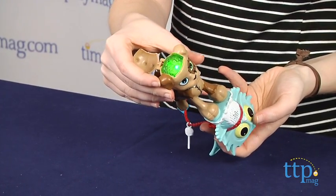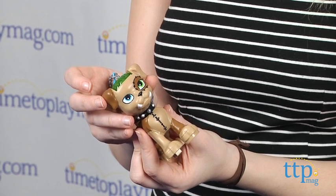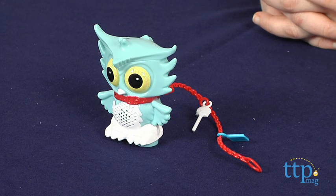One thing to note, though, is there is a maximum of 10 seconds that can be stored in your secret creeper, so you won't be able to store a lot of secrets at once. But this doesn't really take away from the simple fun of the toy.